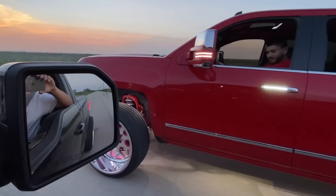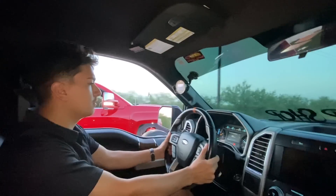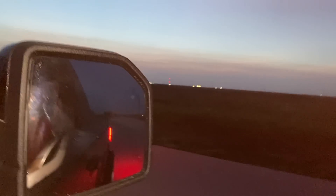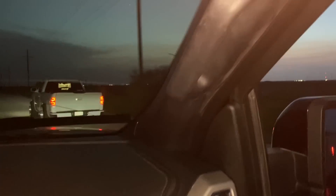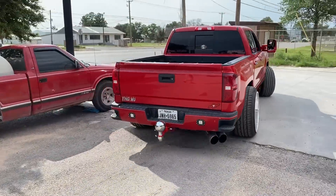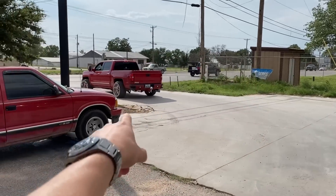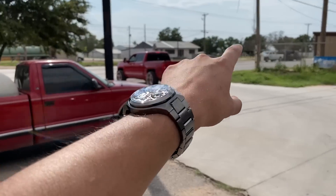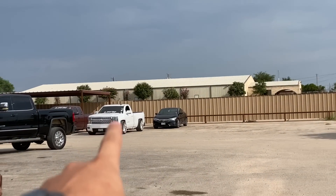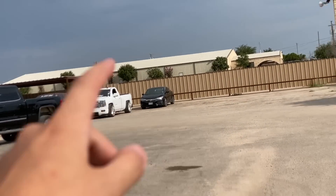One, two, three! That's my uncle's 6.2 — we're gonna be racing the cammed 6.2, and there's the cammed 5.3 over there, my brother's truck. We're gonna be racing it in the EcoBoost.